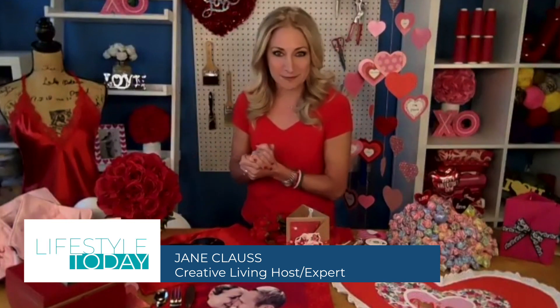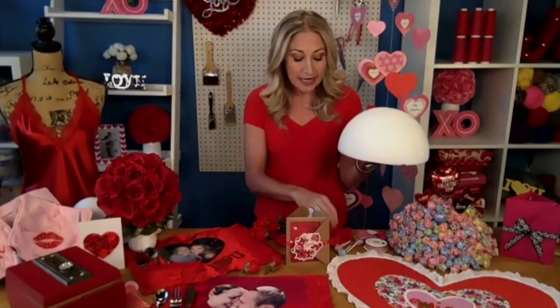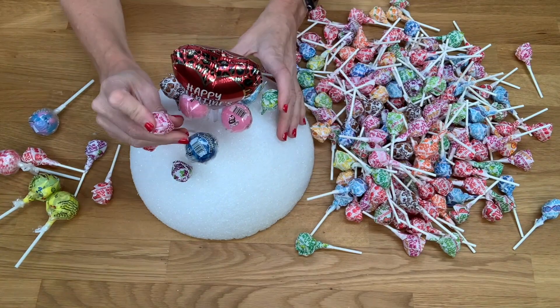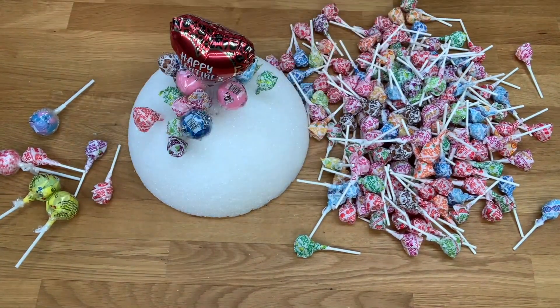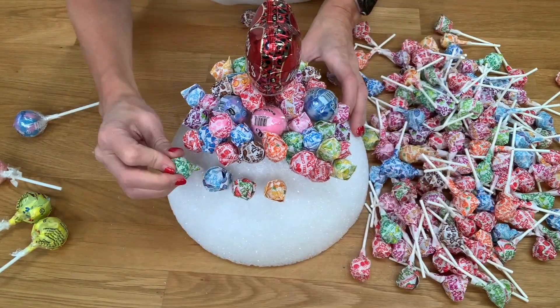Today I have a happy hearts table for the kids and a red hot love table for the adults. Let's start with the kids table. Valentine's Day is all about cards and candy, so let's do a little sweet treat centerpiece. This is a lollipop centerpiece. All you need is a styrofoam half ball and a bunch of lollipops — you could do blow pops. You just stick them all the way into the styrofoam ball all over until it's covered. Put it on the center of the table and the kids will have a sweet treat not only for Valentine's Day but for weeks to come.